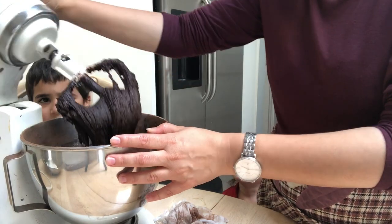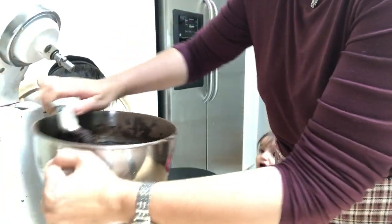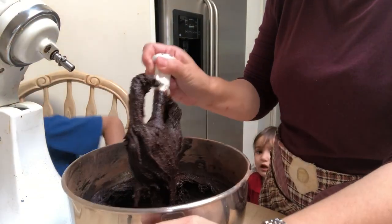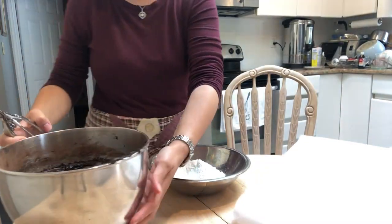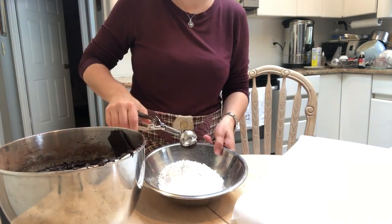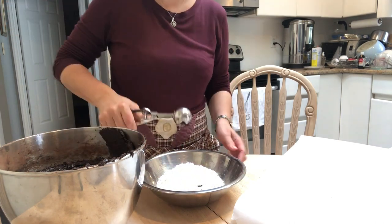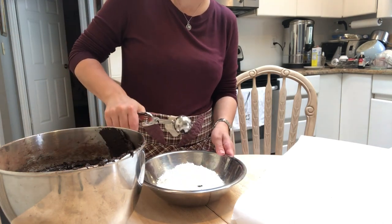Now that everything is mixed, I'm going to be taking an ice cream scooper and scooping up the batter and placing it onto a cookie sheet lined with parchment paper. I got four cookie trays out of this so it makes a nice amount, but if you don't want them to be that small you can definitely make these cookies larger — you will just have to bake them for a longer time.